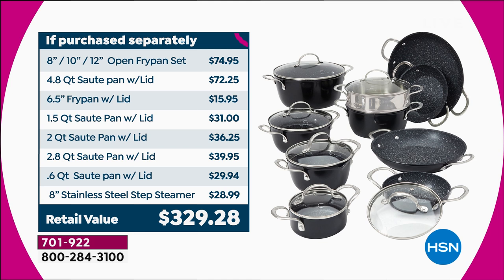You're getting the one and a half quart with the lid, the two quart with the lid, the 2.8 with the lid, the 0.6 — I love that little guy — with the lid, and the stainless steel steamer, which is versatile and works on other pots included in this set.